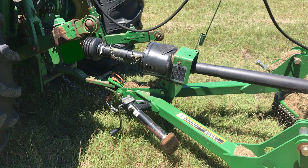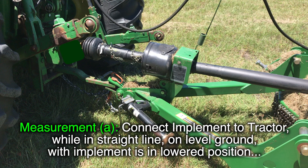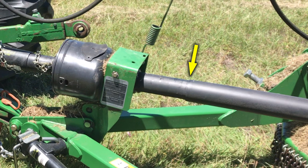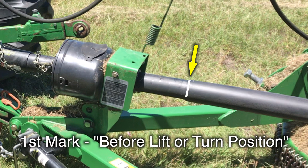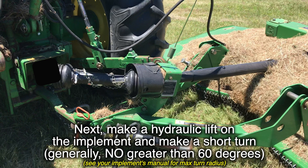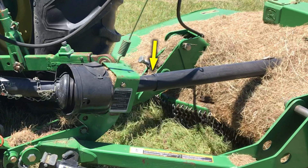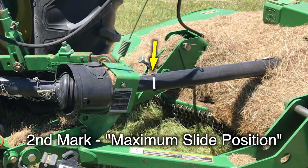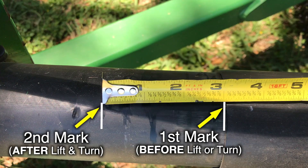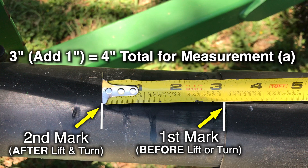If you have a pull-behind implement, it will measure in a similar way as we've seen with the three-point hitch implements, with this exception. To get Measurement A, connect the implement to the tractor while in a straight line and on level ground in the lower position. Find the point on the overlapping safety shields where both the inner and the outer shields meet, and place a mark on the inner shield. This represents the before-lift or turn position. Next, lift the implement and then make a short turn, usually no greater than about 60 degrees or whatever degree your implement manual limits your turning angle. Notice when the implement slides in the most while lifting and in the midst of a short turn — this will be your maximum slide position. After both positions have been marked, move the tractor and mower back into a straight line, lower the deck, and measure the distance between the two marks.